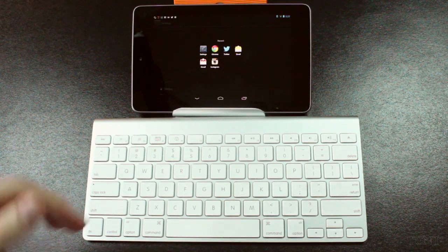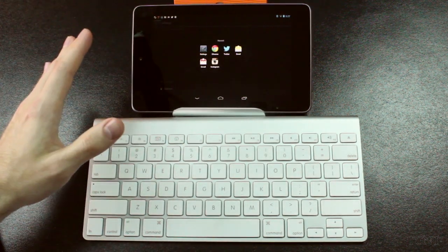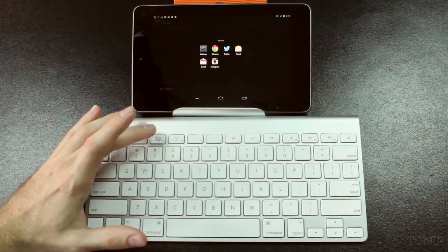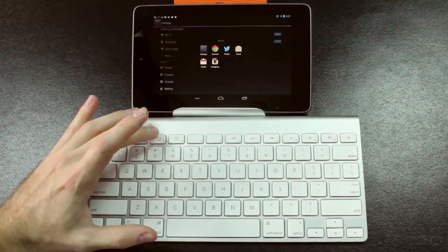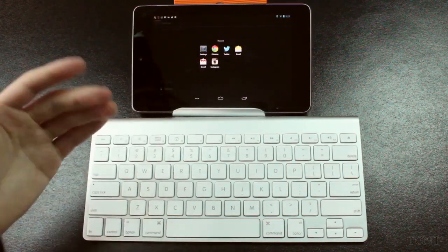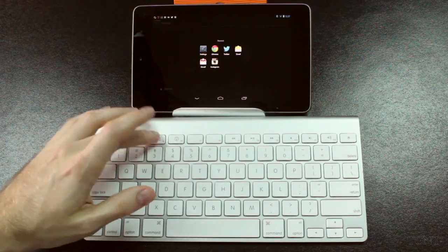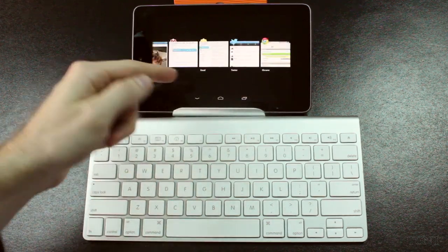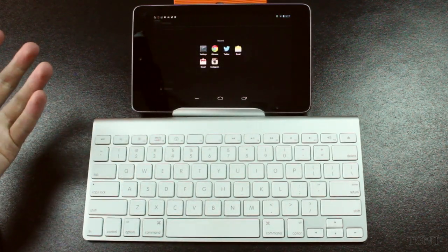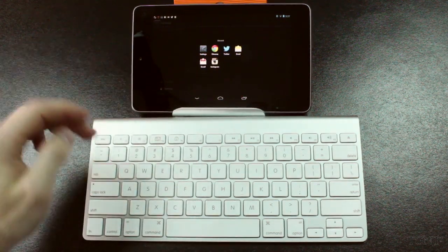Our F3 button brings up our recent apps. Now I can't really access this anywhere else in Android Jellybean — I really don't know how to get to this. So if I just tap it, I get the recent apps and I can pick from them. It's kind of like multitasking, but it's a little bit different because multitasking on Jellybean is different. I'm really not sure where this came from or how else you can access it, but that's what that button does.